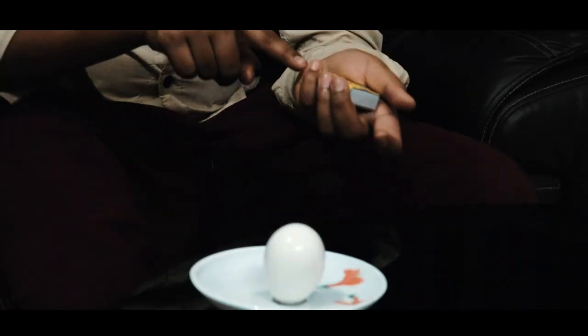We are going to do this. This experiment is a bit dangerous. I am going to put it in the center, then we will put it in the center.